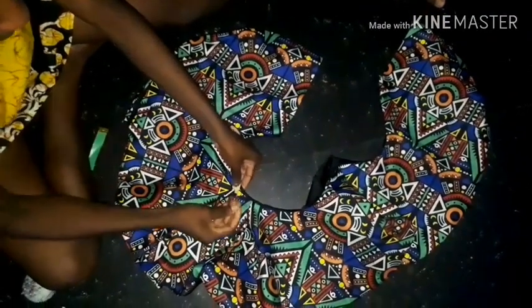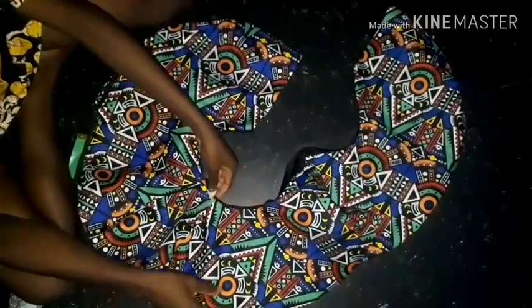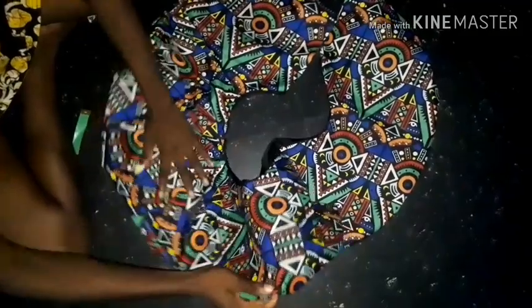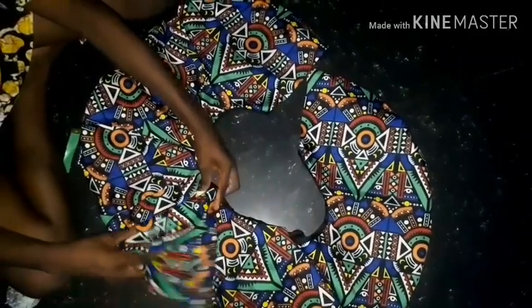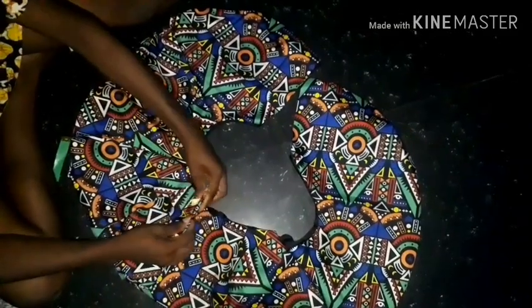I've finished sewing and turned it inside out. Now I'm doing the kissing pleats — I'll keep doing them until it gets to the exact measurement of my waist plus one inch for zip allowance.